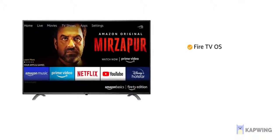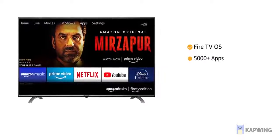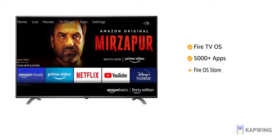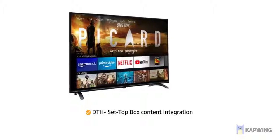This Amazon Basics television comes with a Fire TV OS, giving you access to 5000 plus apps from the Fire OS Store. With DTH set-top box content integration,